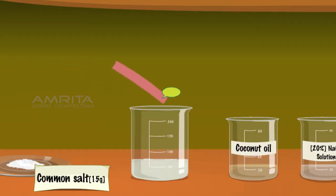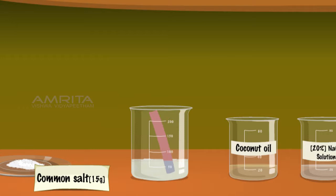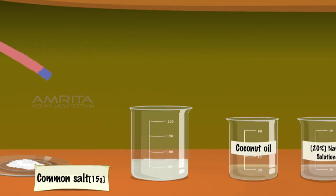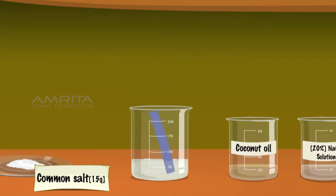Dip a red litmus paper in the suspension formed. When dipped in the suspension, red litmus paper changes to blue colour. This shows that the soap solution is basic in nature. Dip a blue litmus paper in the suspension. The colour of blue litmus paper remains the same, showing that soap suspension is not acidic in nature.